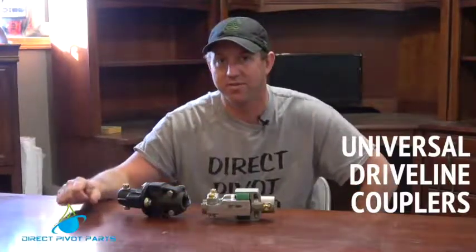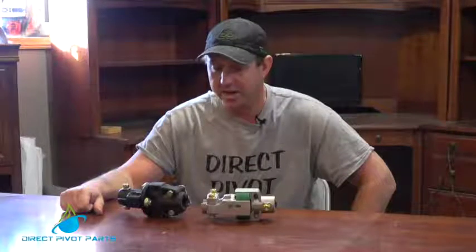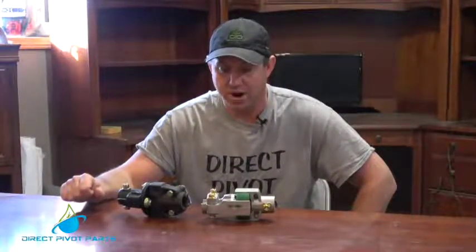Travis Stevens here with Direct Pivot Parts. Today I'm going to be going over some of the newer universal couplers we're offering for our driveline on pivots. These will work on any brand of pivot, any square shaft to round.